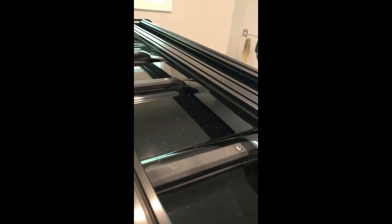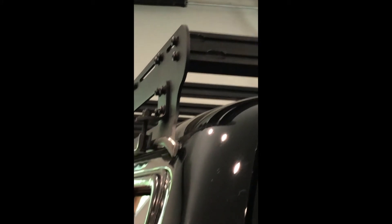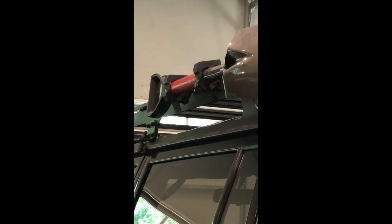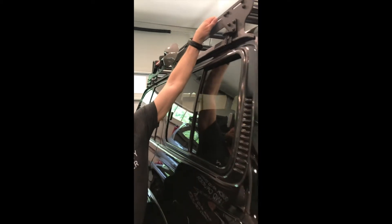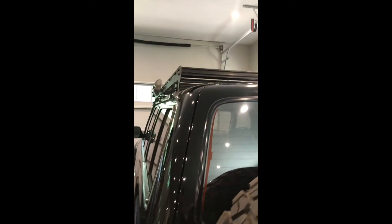Otherwise, the Prinsu rack's been pretty nice. I might do some more stuff on it and mount some more things later. This back piece — I mounted it kind of sideways; I don't know if that's the right way, but that's how I ended up doing mine. I've got a shovel mounted to that with these quick-grip clamps I got on Amazon. They mounted really nice and easy to that rack, and you can run any kind of bolt through it and mount about anything you want pretty easily.